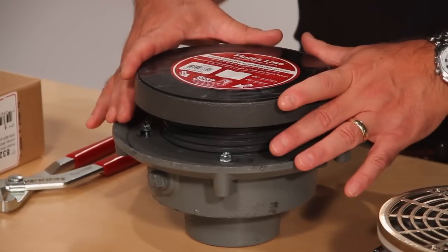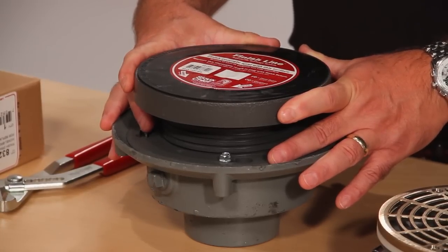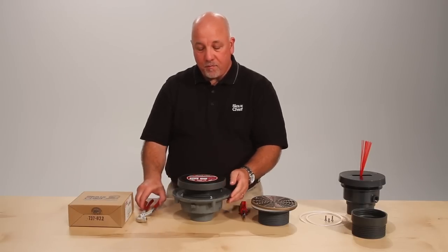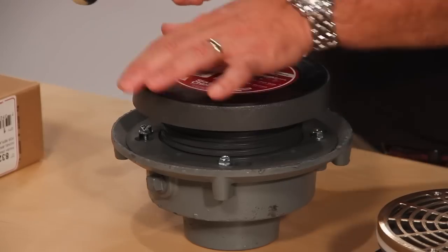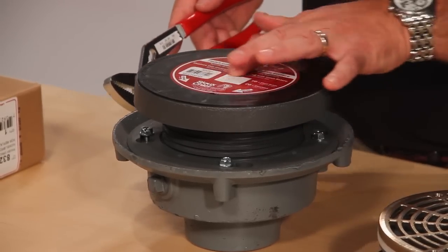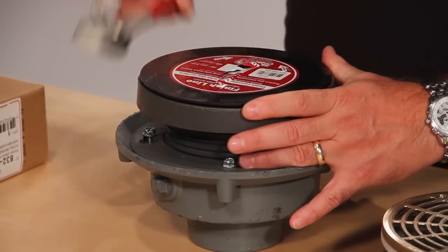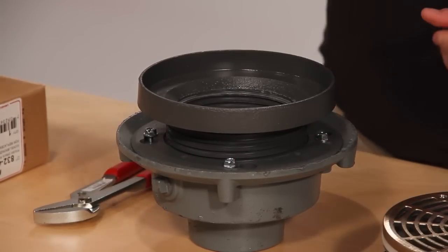When the finished floor covering is selected — whether it be tile or colored concrete — that is when the coring plug is removed. To remove the coring plug, you simply tap around it to remove any concrete that may have settled around the coring sleeve. Then there's a slot — take your channel locks and remove the coring plug. The coring plug is then removed and discarded.